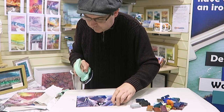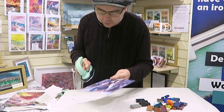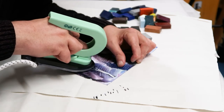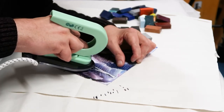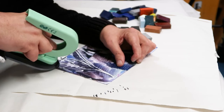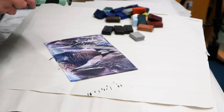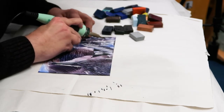There we go, so it's sort of hidden amongst the patination but it's there. I'm going to pop another one in on this side. A couple of flying things — birds or bats, whatever you want to call them — there we go.